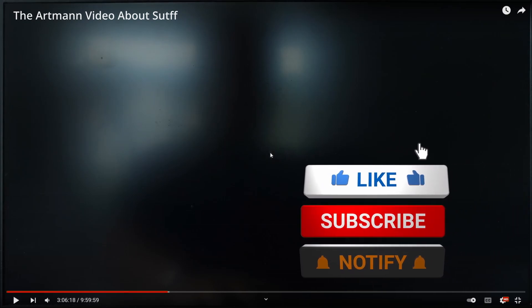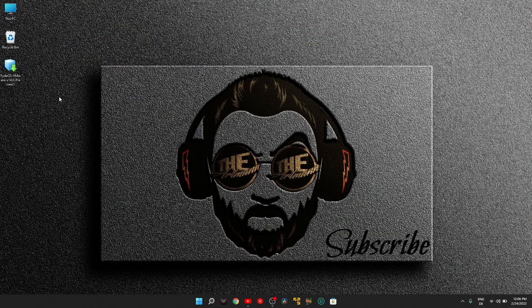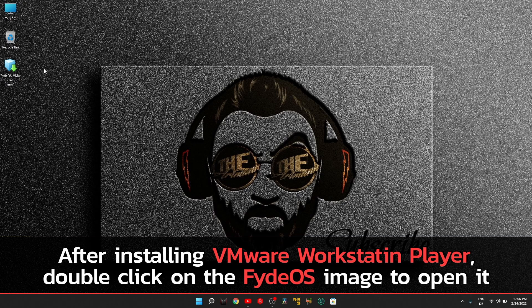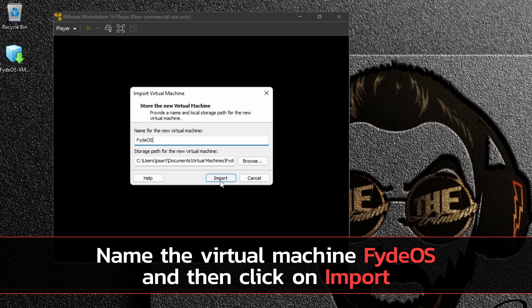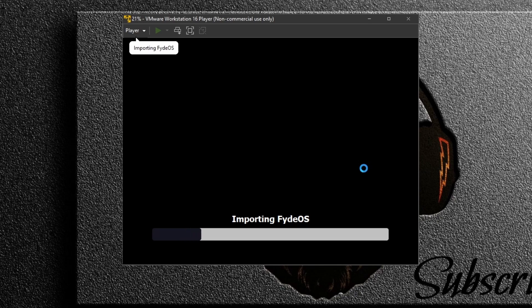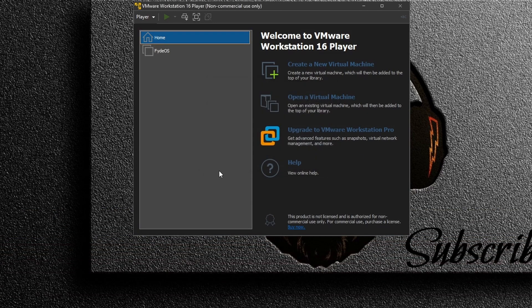Initially I wanted to make this video strictly about installing FidoS on a PC or laptop. But because everything that happens from this point on is basically the same for both the USB method and Virtual Machine, I'll take this opportunity and switch to VMware to show you how to set up FidoS from there. When that's done, we'll go on with the installation — so let's jump into VMware.